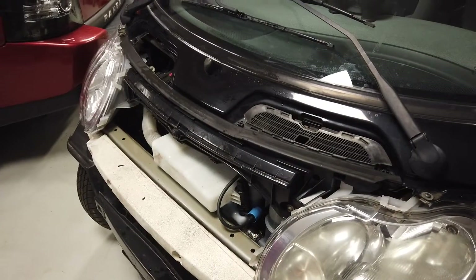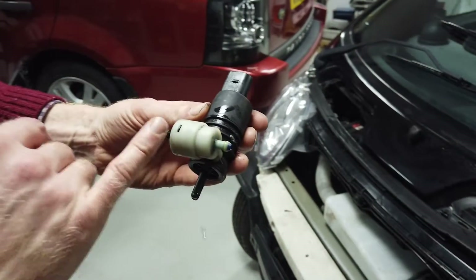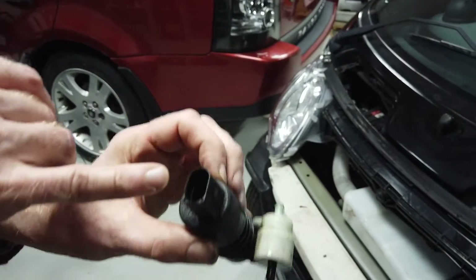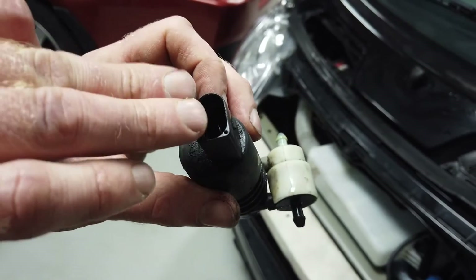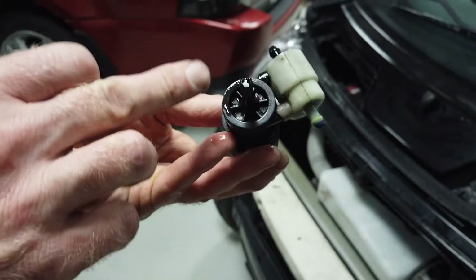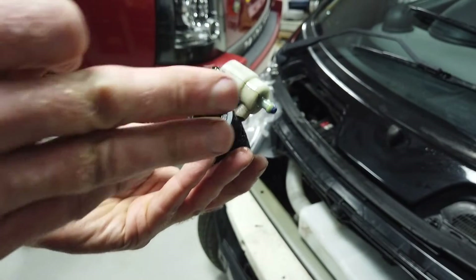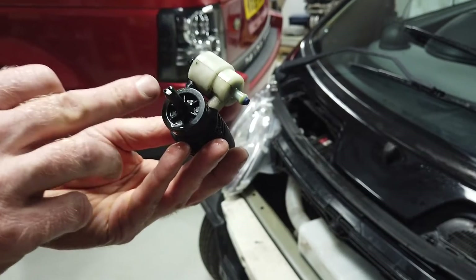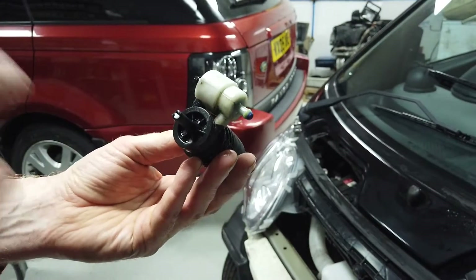The first thing to know is that the pump is actually one pump for doing both the front and the rear. It has one electrical connection — plus and minus — but it rotates the motor one way to send water to one side, then swaps the polarity to send it to the other side and out to the rear.